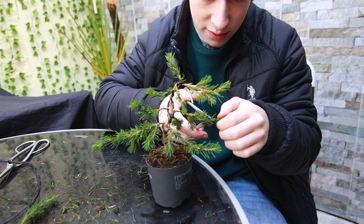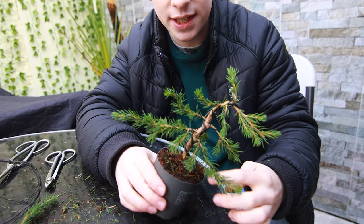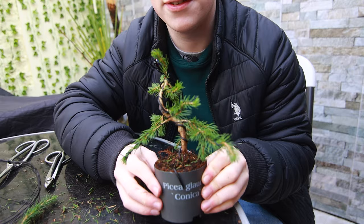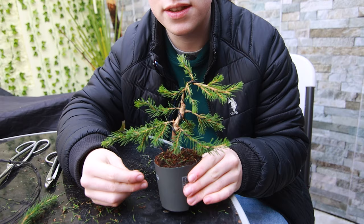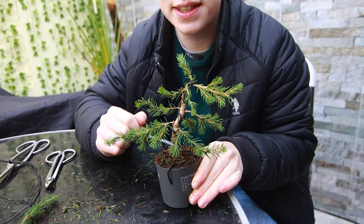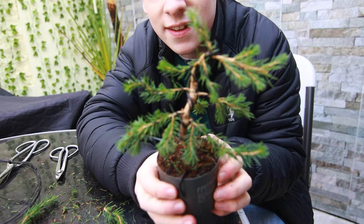As you develop your bonsai it's a good idea not to get stuck in your ways of thinking — you might find something that looks better. I want the branches at the bottom to be the widest and give the tree a triangular shape. There's just one little flaw: this branch goes out further than the other, so I'm going to shorten it. You can even have the tree planted at an angle so the apex is off-center from the base, or use a formal upright, but I prefer an informal upright for this one. I've just noticed the front has changed without me realizing — this is now completely different, so I'll switch it around. I much prefer this as the front.